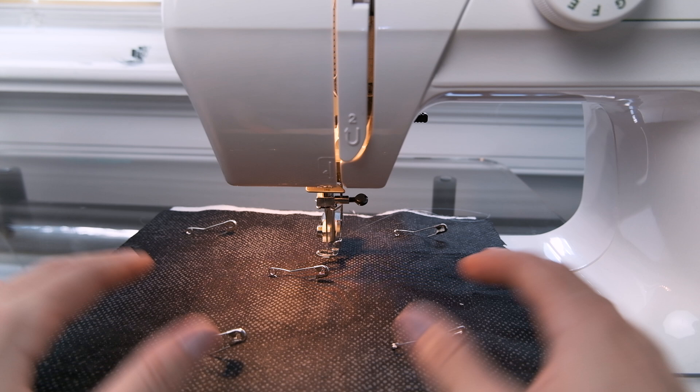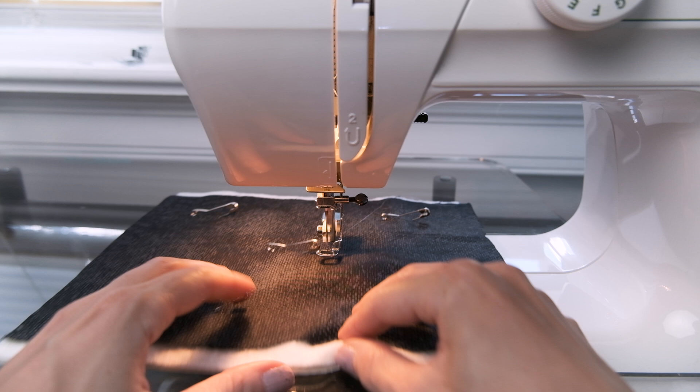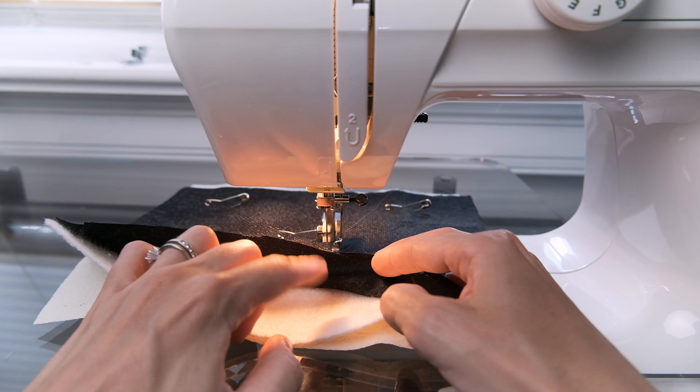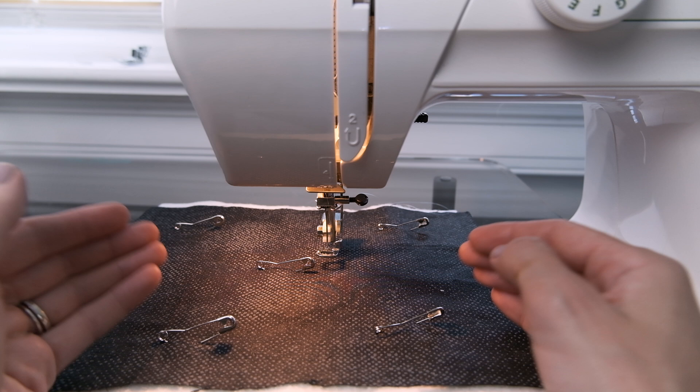If you're not familiar, free motion quilting is a technique that you can do with your sewing machine. Once you're all done piecing together the quilt top, you create your quilt sandwich — you have your backing, then your batting in between, and then the top of your quilt. This is a scrap piece of fabric we're going to pretend is a finished quilt top that we've sandwiched together. As you can see, I've placed my basting pins to hold everything in place and keep things nice and smooth.